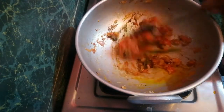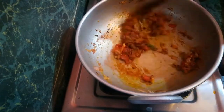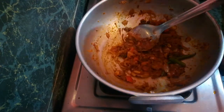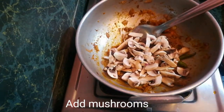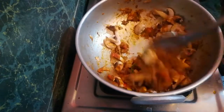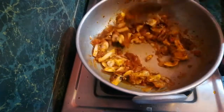Put it on for 1 minute on a simple flame. Now we will add mushrooms. If you are doing mushrooms, it's not the only option — you can also use baby corn, sweet corn, or baby potato. Whatever you want to make this dish with, it's good.